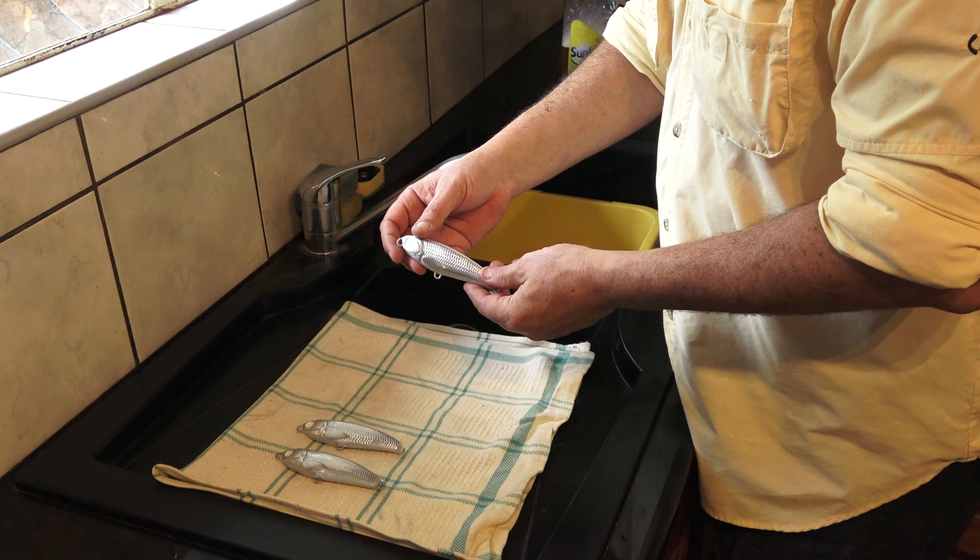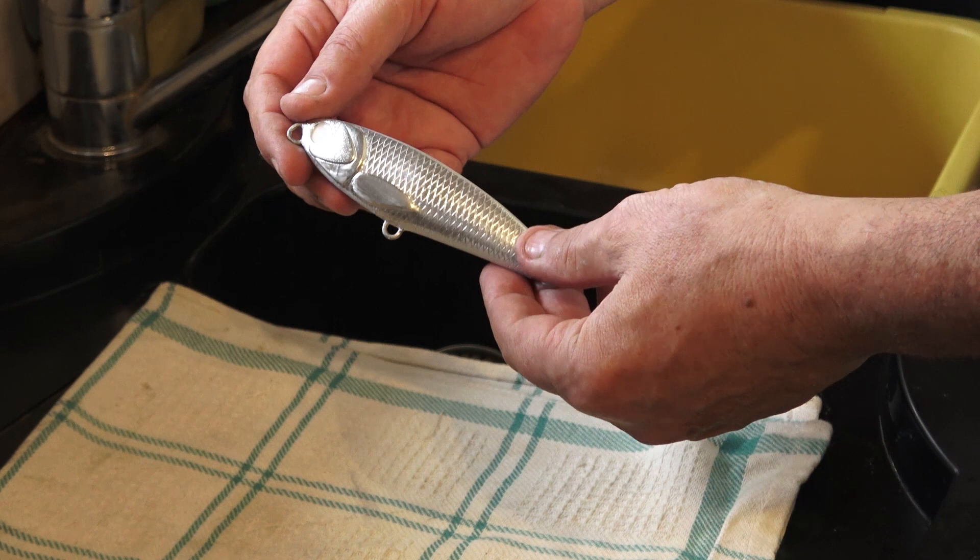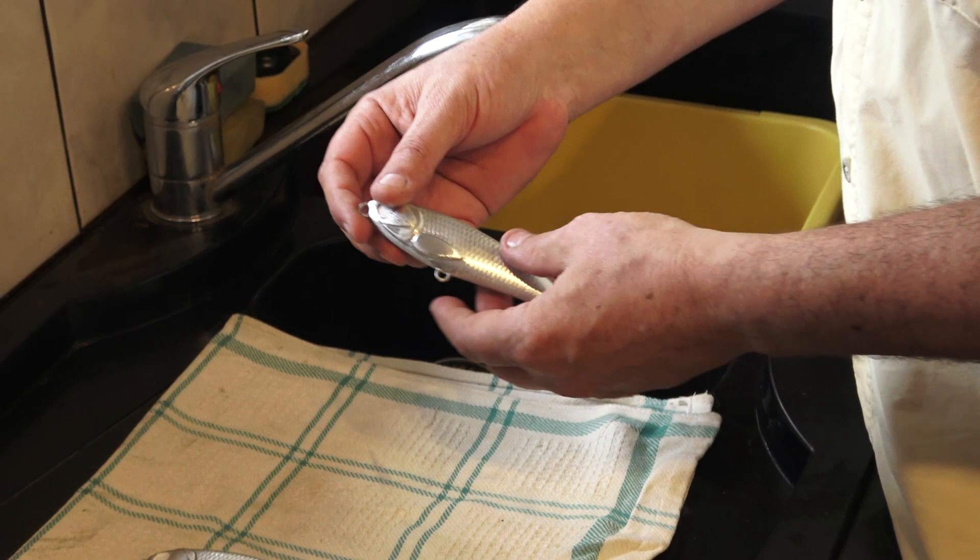So what we've done here is we've now foiled and detailed these lures, and we are now ready for the 2K clear coat stage. Before we do that, we've got to make sure these are thoroughly clean. How I do that is with hot water and dishwashing liquid. Be very careful not to scratch the lures because the foil takes scratches very easily.